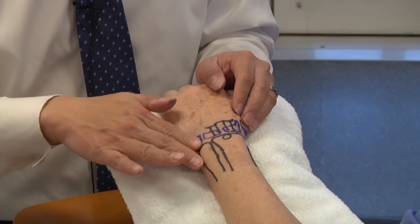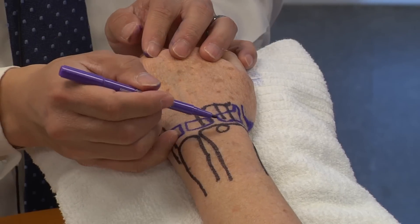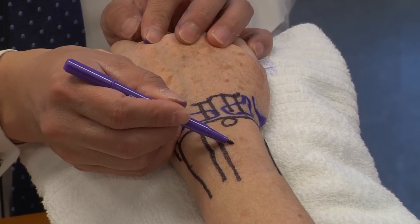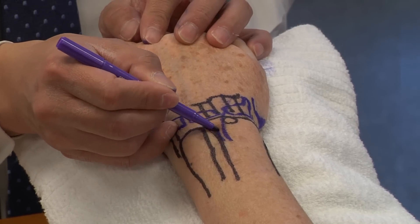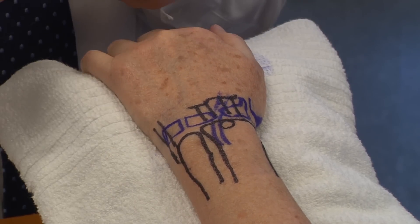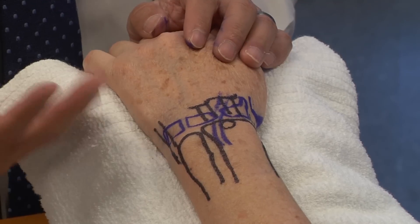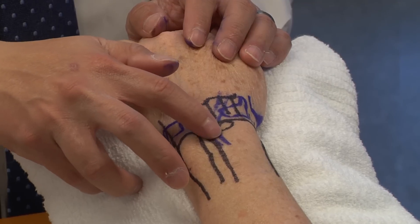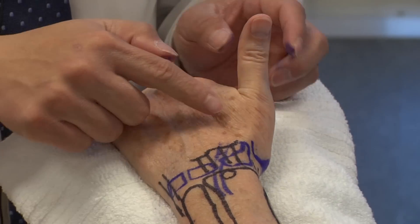Looking more ulnarly, it's important to identify right over Lister's tubercle your EPL tendon — the extensor pollicis longus tendon comes this way, around the ulnar aspect of Lister's, going towards the thumb. This is important for a patient who comes in with a non-displaced distal radius fracture, as the EPL tendon may be under significant pressure and compression, causing tenderness directly over it.